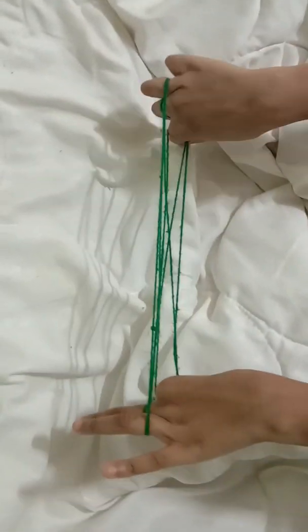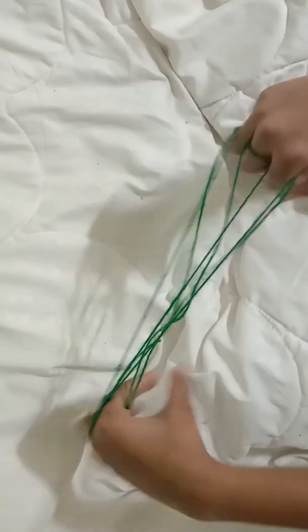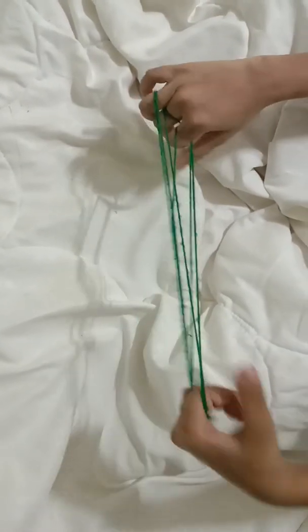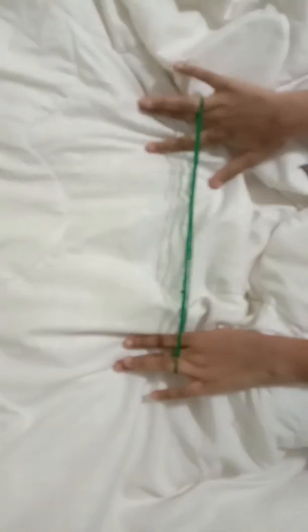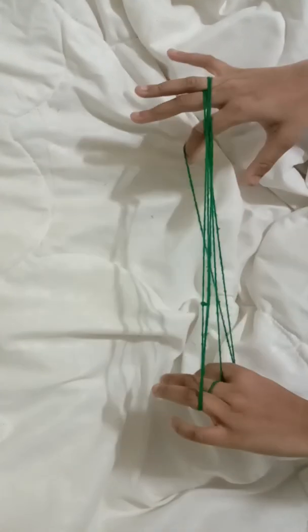Hi guys, it's Prapti here. So today I'm going to be teaching you how to make this type of bench things. But I mean not this bench things because you guys already know this one if you guys practiced by seeing my video last year. So I'm going to be teaching you lots more figures like how to make using rope.